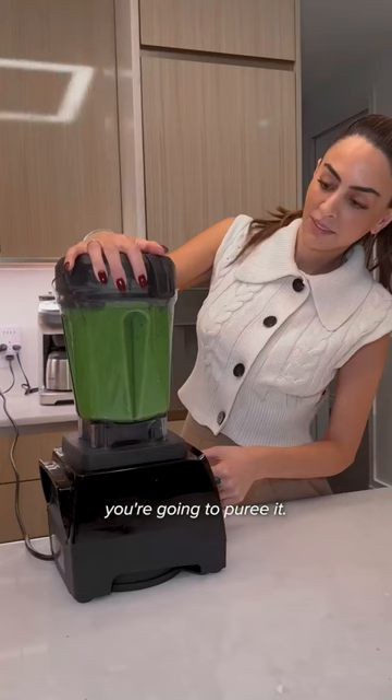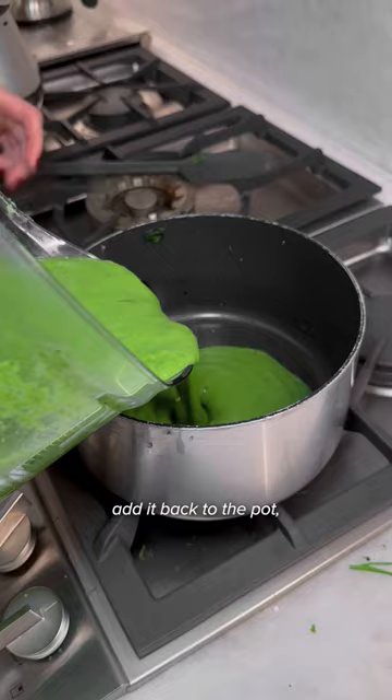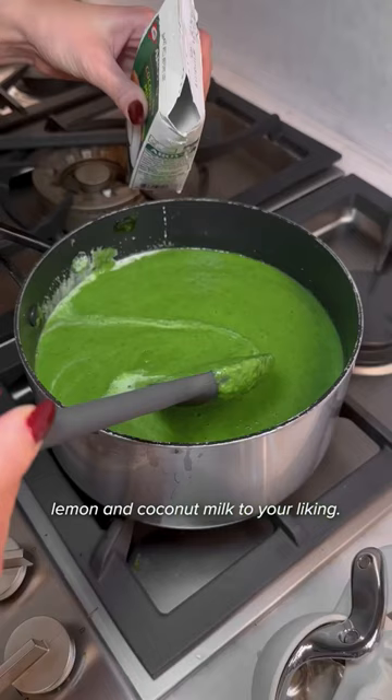Once it's cooked and soft, you're going to puree it. When you're done with the puree, add it back to the pot. This way you can add lemon and coconut milk to your liking.